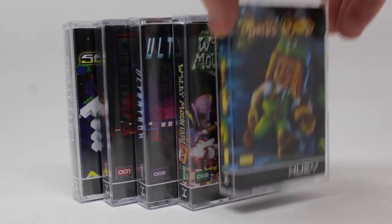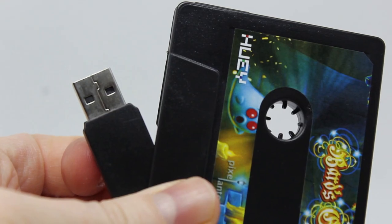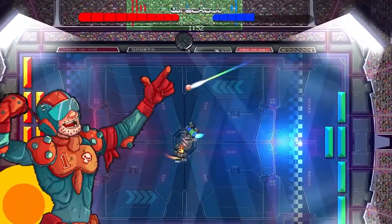Shrink wrapped in a genuine dual case designed to slot seamlessly into your retro gaming collection, each cassette comes pre-loaded with DRM-free Windows and Mac copies of the game, plus a host of special features including game demos, soundtracks, artwork and more.